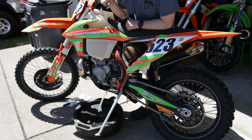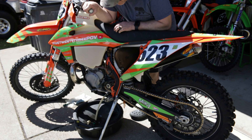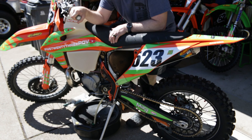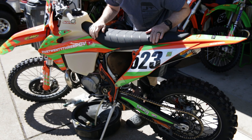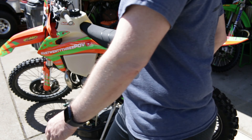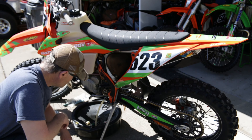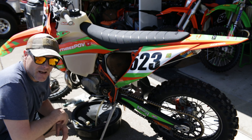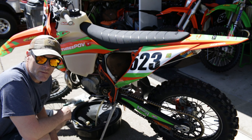It'll leak a little bit probably because I haven't changed the crush washer on this thing in forever — the little copper washer that comes with the drain bolt. You're supposed to change it after every oil drain. I've never changed it, maybe once, but I don't think so. So we're going to change that and see if we can make her quit leaking.